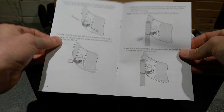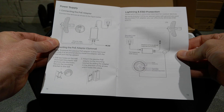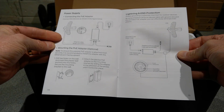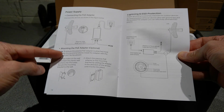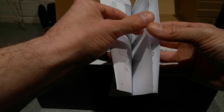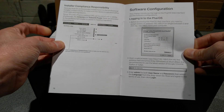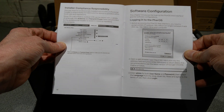Basically the assembly instructions. And just more confirmation here that it's passive PoE — it doesn't do active 802.3af, or maybe 802.3at, the active power over ethernet, which is a bit annoying.